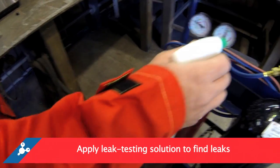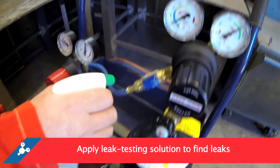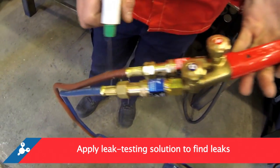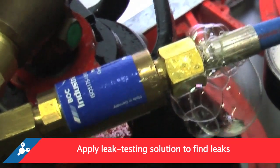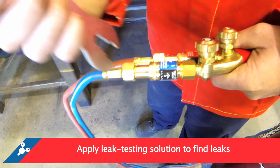There are two ways to check for leaks in your system. The more common is to apply leak testing solution to all connections. A leak is detected where air bubbles appear at the connection. If this happens, retighten the connection and check again.